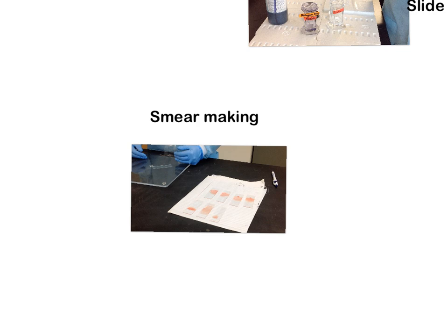So that's the process of how you actually make smears. The other thing I want to teach you is why it's so important to create that feathered edge. When you bring your spreader slide onto your drop of blood, you are waiting until you can visually see the drop spreading out on both sides of your spreader slide.